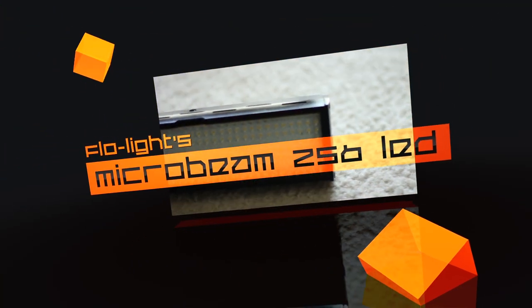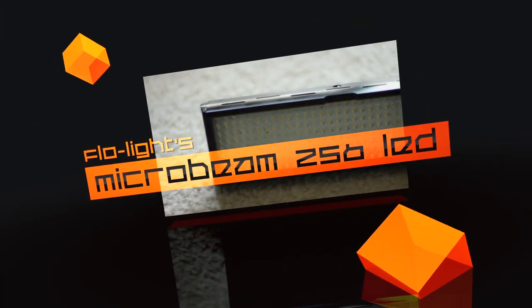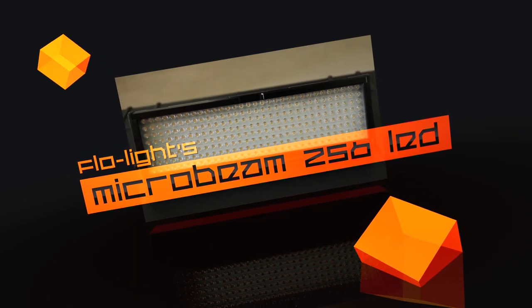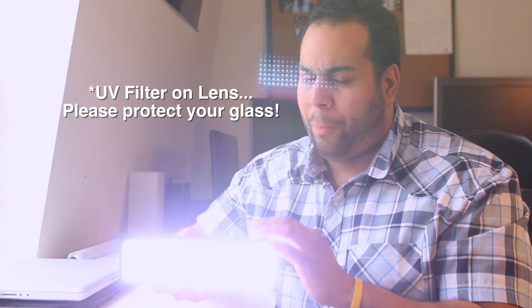Today we're going to be talking about the Microbeam 256 LED. This is made from a company called Flowlight, and the reason why I got it is because it is a tremendous piece of hardware. Once you turn it on — super bright.